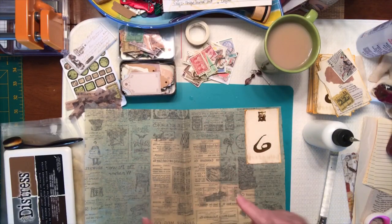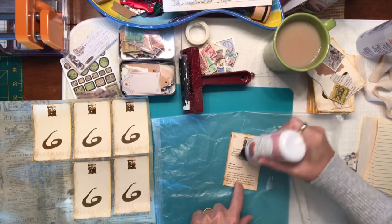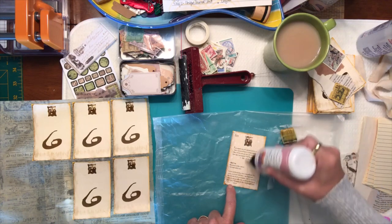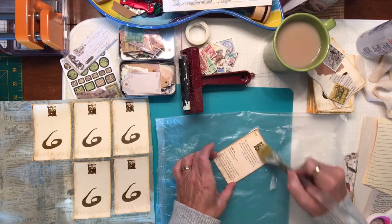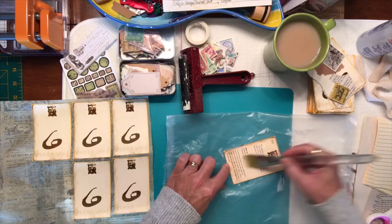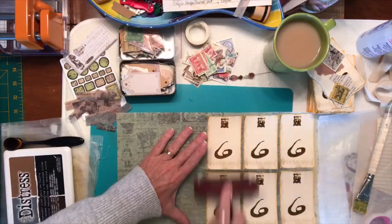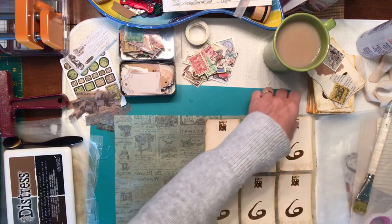I've got my plastic wrap, which is the inside cereal bag from my cereal box. I always keep those for gluing, painting, and distressing. This is a new one so it doesn't have all the distressing on it. This is the last card so let's spread this out with my brush, making sure I get those corners and go right to the edges. Let's put this card on and roll it out. I'm just going to let those dry a little.